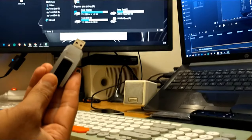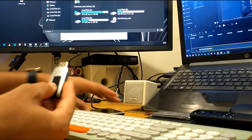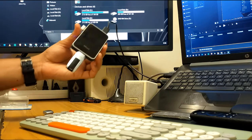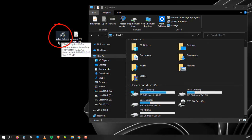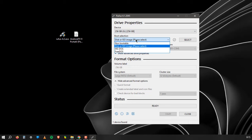So let's get started. First of all, you need to download the two files — I will leave them in the description box. Plug your USB into your laptop, open Rufus software, and do the same as I do.